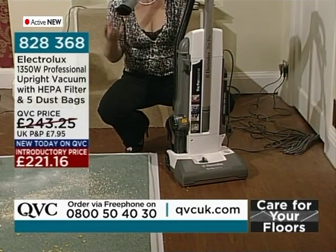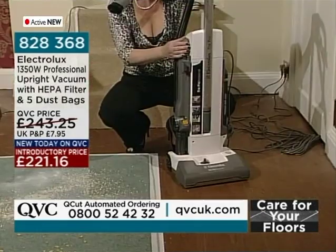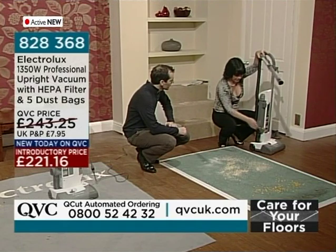This is made to last. A lot of people say to me nowadays: 'My vacuum cleaner was great for the first six months and then after that it didn't do a good job.' This will keep on going and going and going. Every part of it is beautifully made and put together. It's a professional vacuum cleaner.